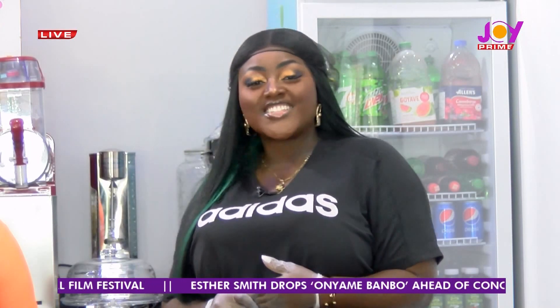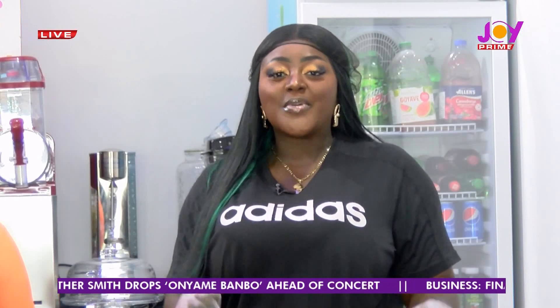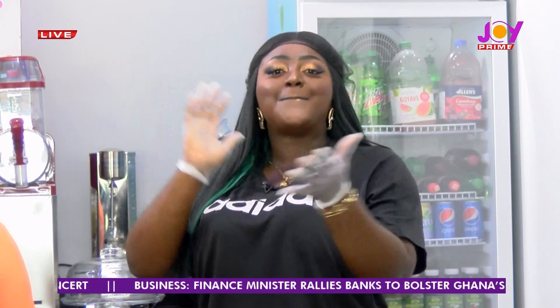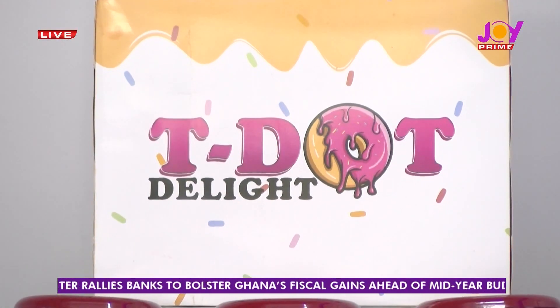It's another exciting week of DIY segments right here on Prime Morning on Joy Prime. My name is Eshidwa Akumia and yet again we are back with Nana Masawa, who is the owner of TDOT Gourmet Donuts and more.